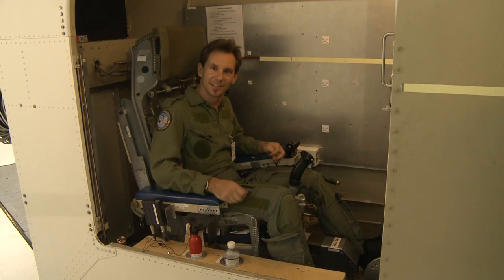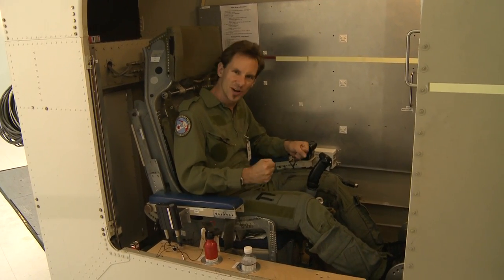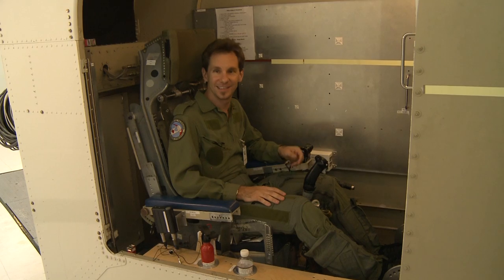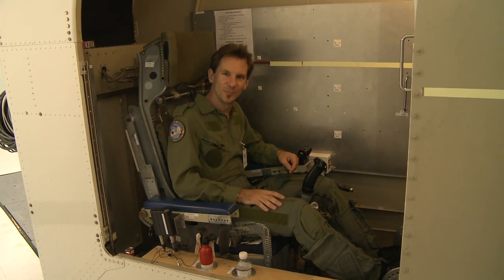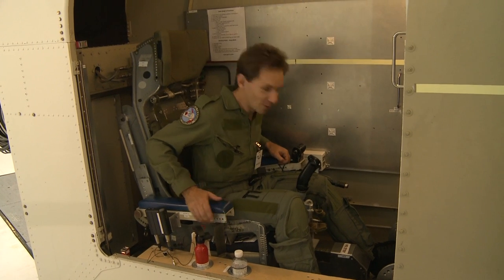That was a wild ride. There's so much physical force involved — pushing down, straining, the breathing — it is not easy. If you think that you could be a Top Gun pilot, you've got to sit in this seat and try it out firsthand before you ever go up in the air.